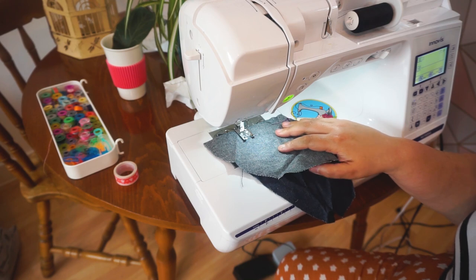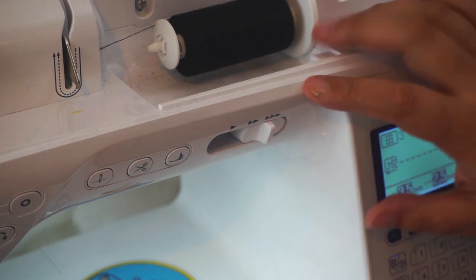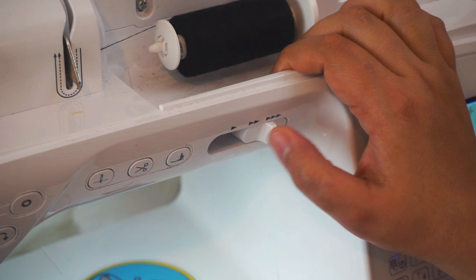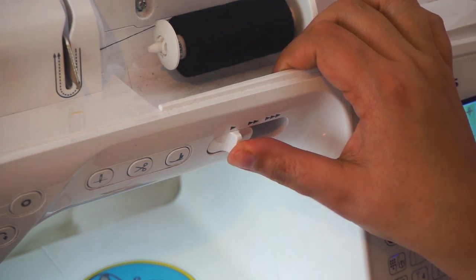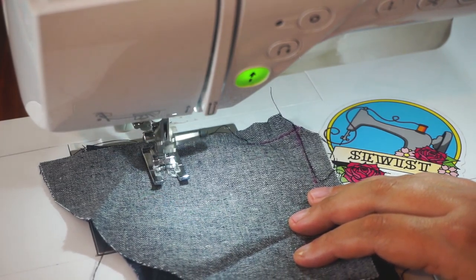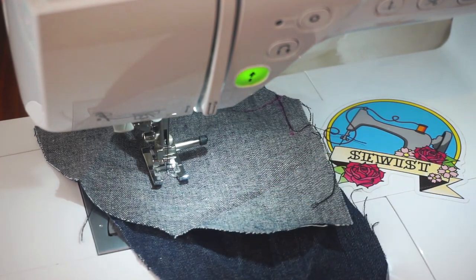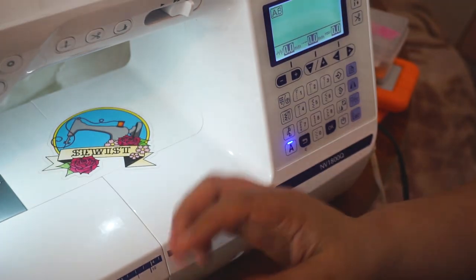The next tip is to go super slow. I've got a speed control here — not all machines have this; lower-end machines won't. One triangle is super slow, two triangles is medium, and three is full power. I tend to work at full power, but if you're less experienced you'll want medium, or totally slow for really difficult parts. It might be frustrating to go slow, but you'll make fewer mistakes. The slower you go, the less mistakes you'll make.